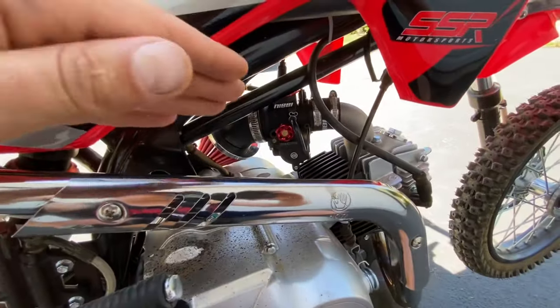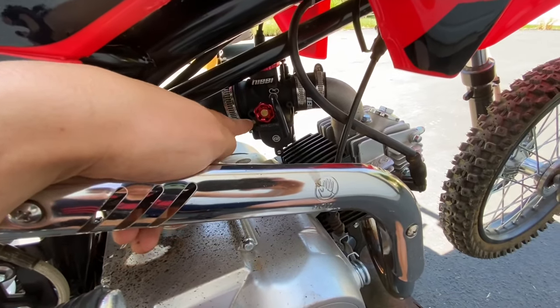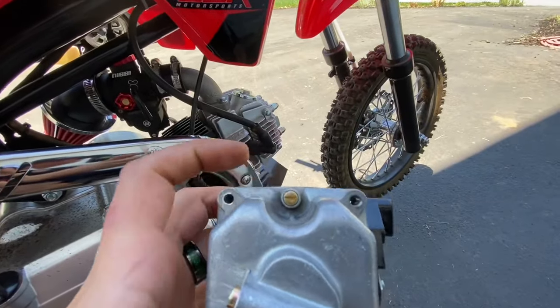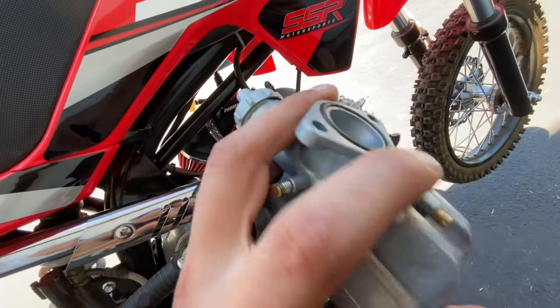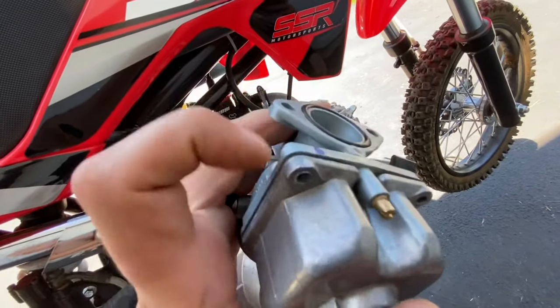There are two main style carburetors. One where you'll have an idle air screw and an idle fuel screw, and another style where you'll have your idle air screw on the bottom and your fuel screw on the side. For educational purposes I'm going to take this carburetor apart to show you guys how it works and where the three main jets are.